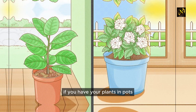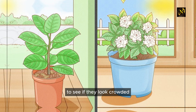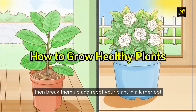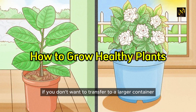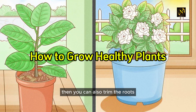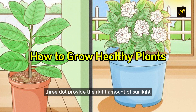If you have your plants in pots, check the roots once per year to see if they look crowded. If they do, break them up and repot your plant in a larger pot to promote new growth. If you don't want to transfer to a larger container, you can also trim the roots and then repot the plant.